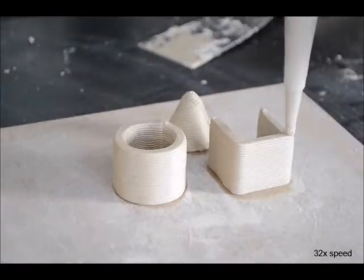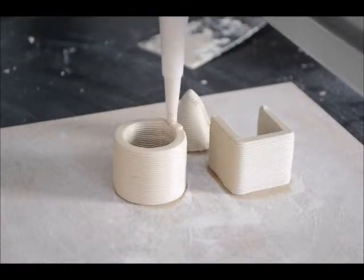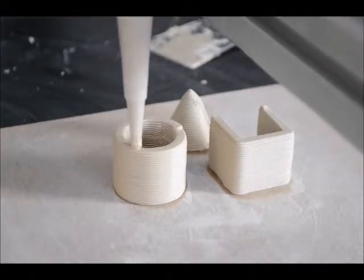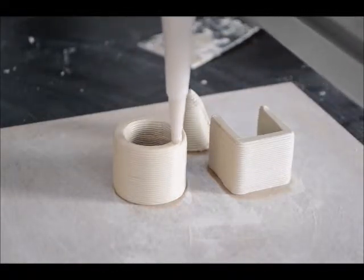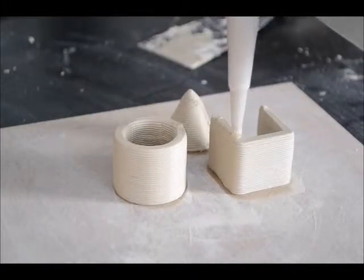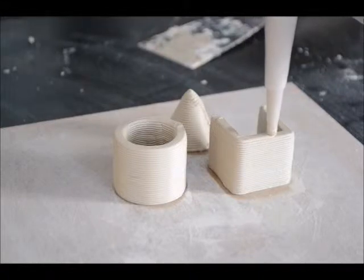The material printed is a slightly softened solution of stoneware clay. It is delivered to the printhead by air pressure. At the printhead it's forced down into the nozzle with an Archimedes type screw, actuated by a stepper motor.